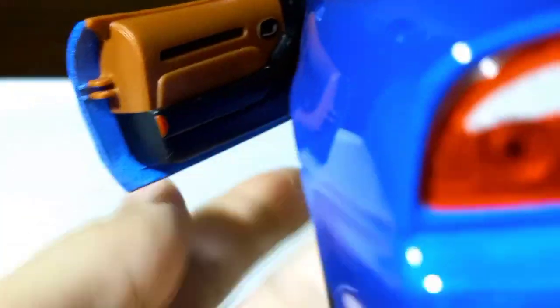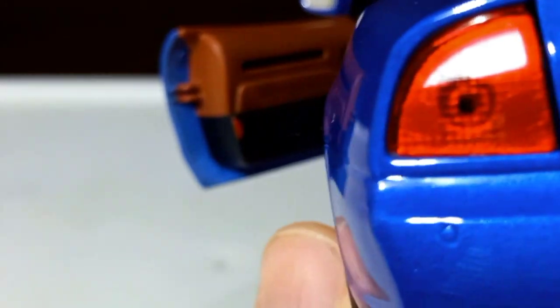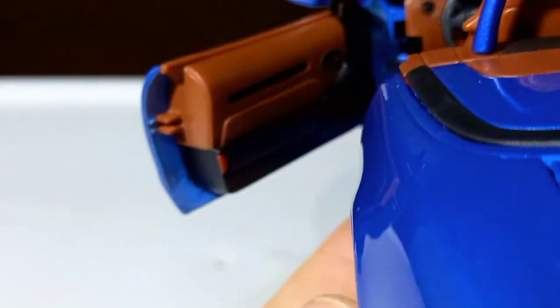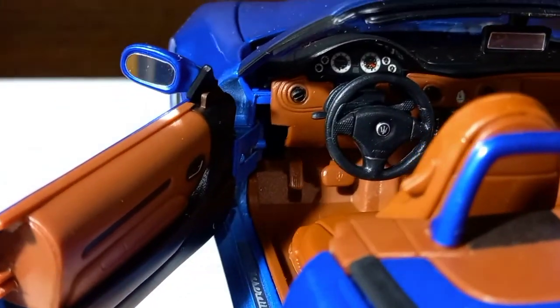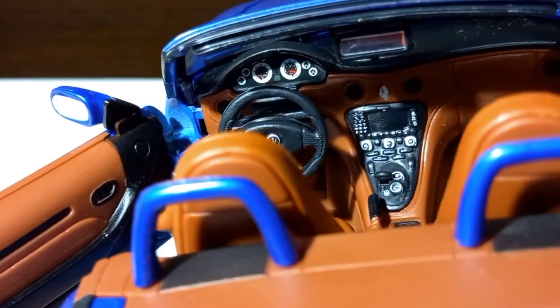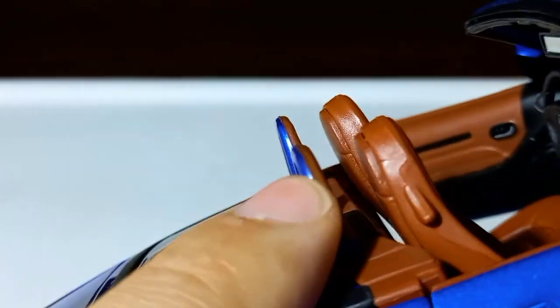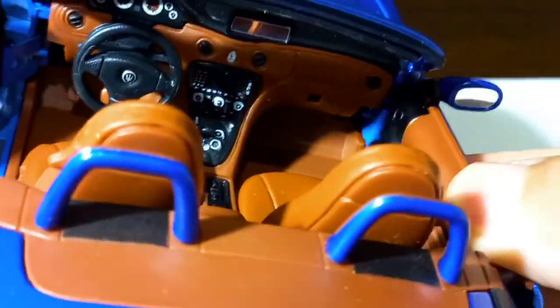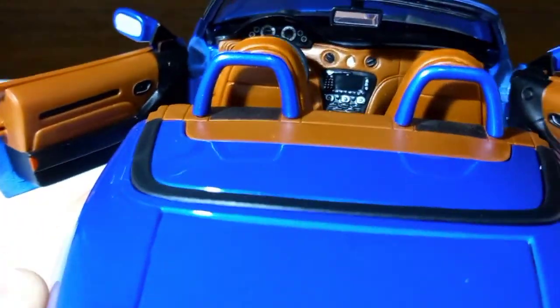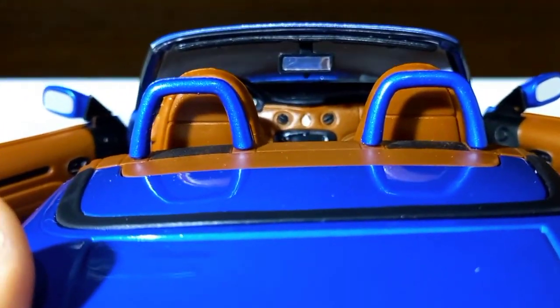And now you will see the interior. The door panels are two-tone — black with this brownish color. Very nicely made. As you can see, there are very nice details on the dashboard and on the center console. Also, these roll bars are two-tone: blue with the brownish color. Very nicely made. There is also a plastic windshield and the rear-view mirror here.